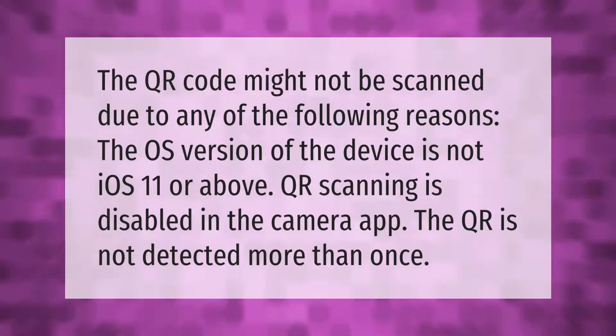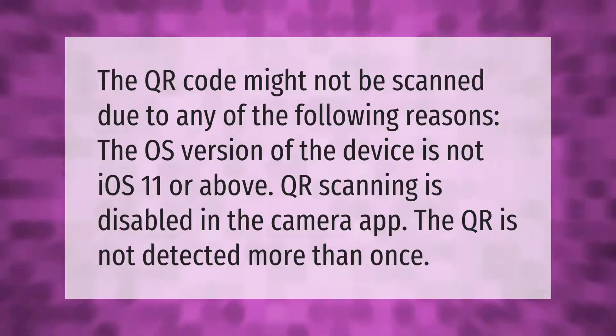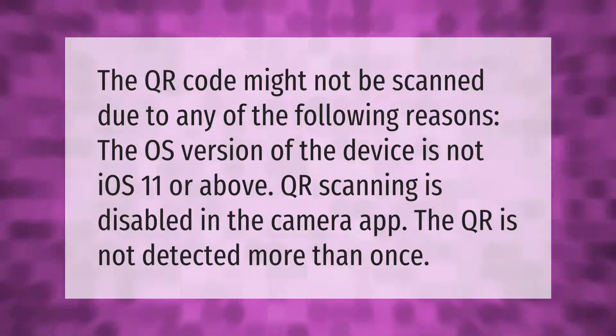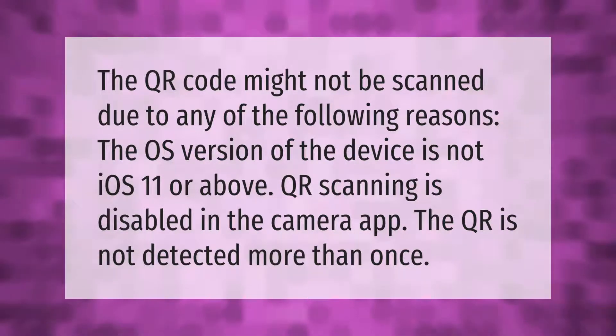The QR code might not be scanned due to any of the following reasons: the OS version of the device is not iOS 11 or above, QR scanning is disabled in the camera app, or the QR is not detected more than once.